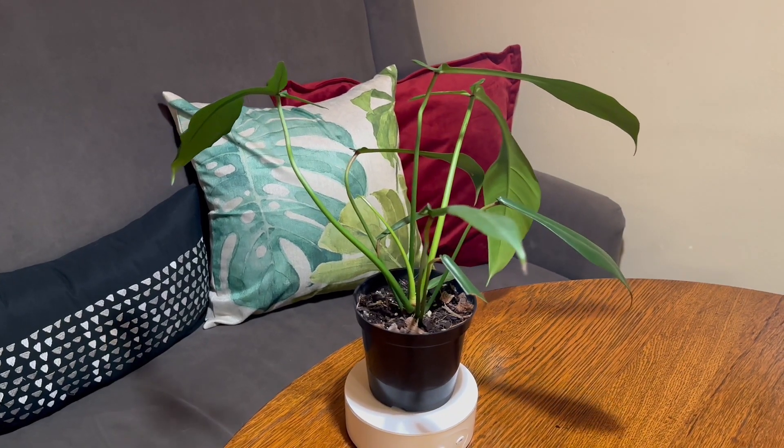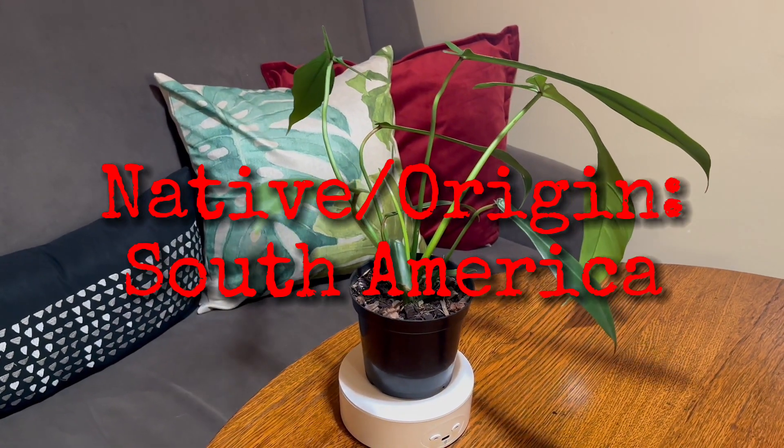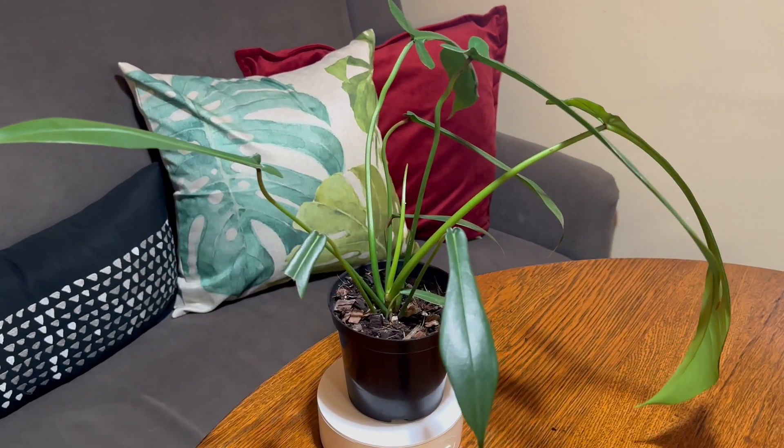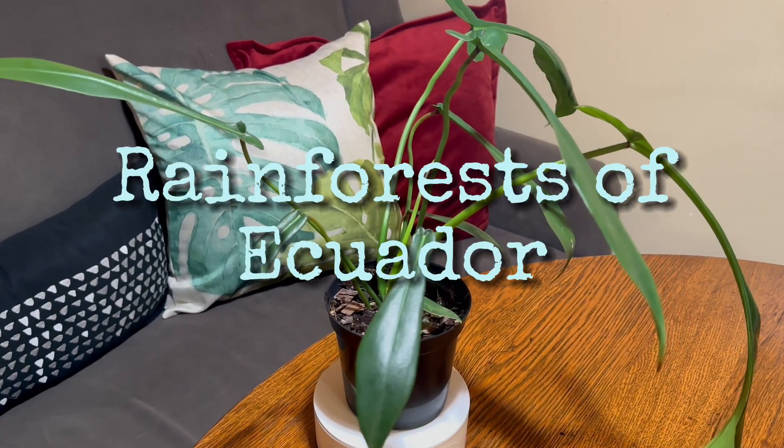This plant is native to South America and it thrives in warm, humid environments, like the rainforests of Ecuador.